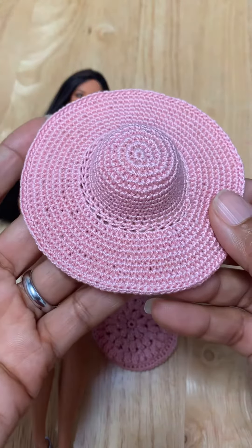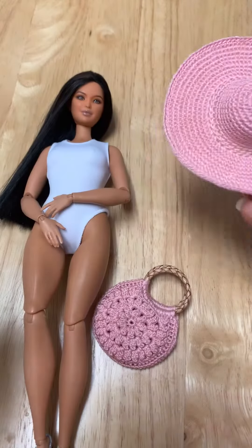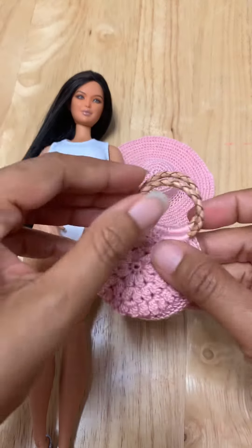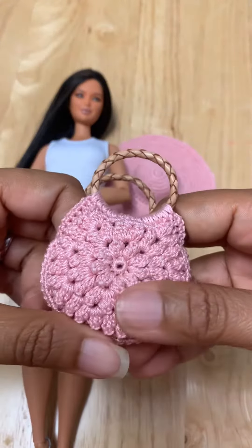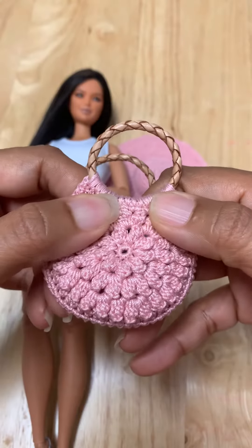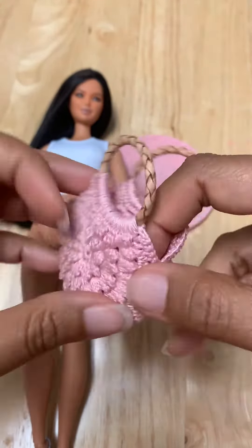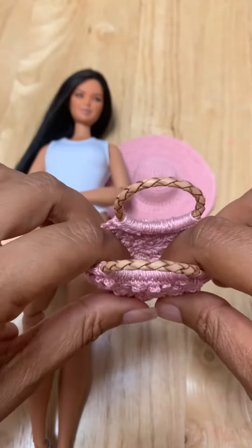You know how it goes — you make the hat and then you realize that you need a purse to go with it. So this is one of the purses I've made to go with it, and it's kind of a flower design.